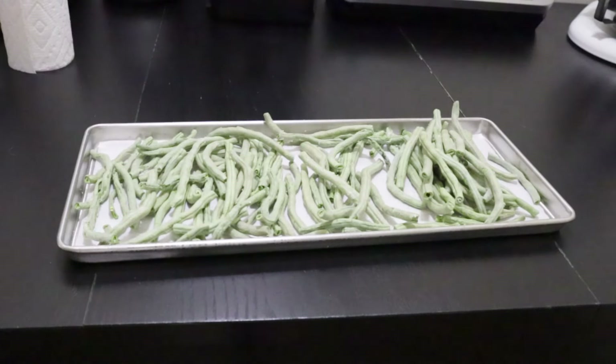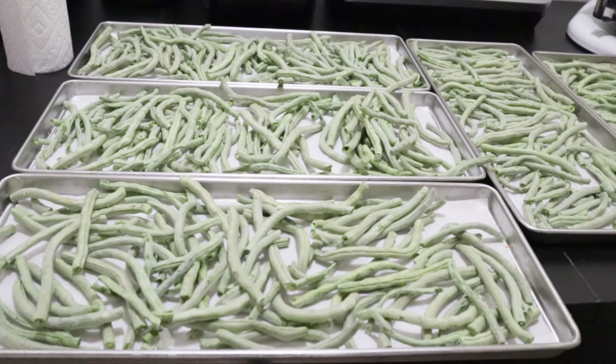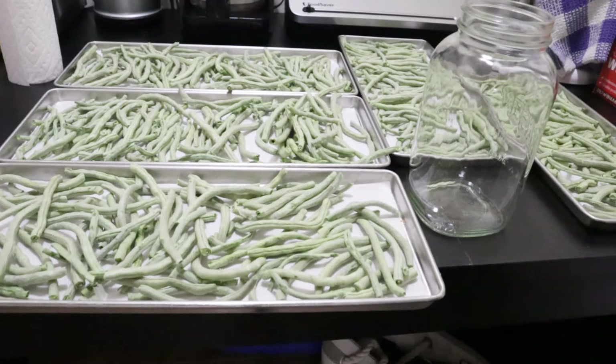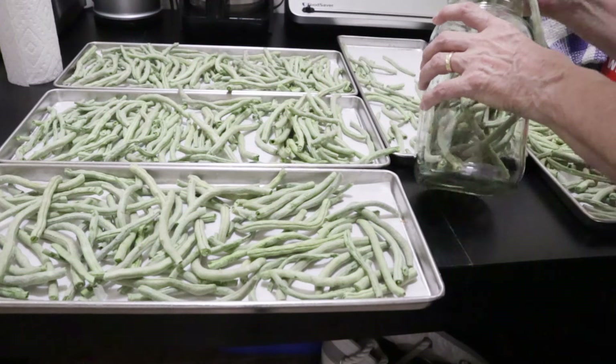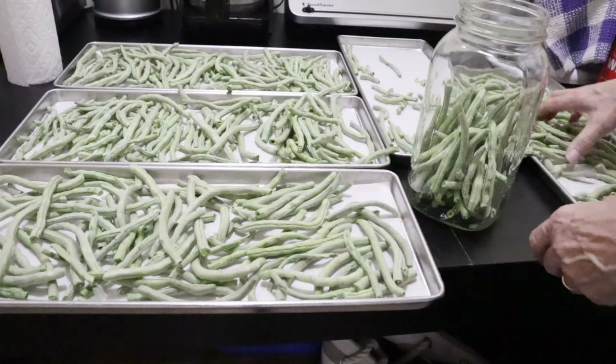Process complete — that is the very first batch I've put through the freeze dryer. I'm taking out the five trays and they are incredibly light. There was an additional two hours of drying available, but they were bone dry as far as I was concerned, so there was no need for that extra time.